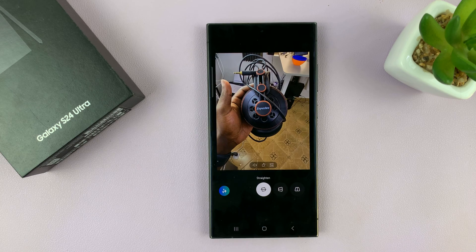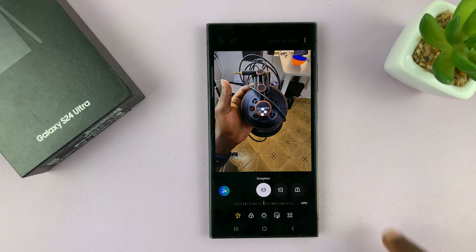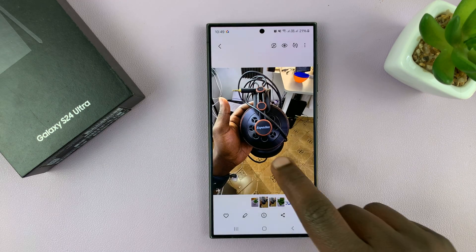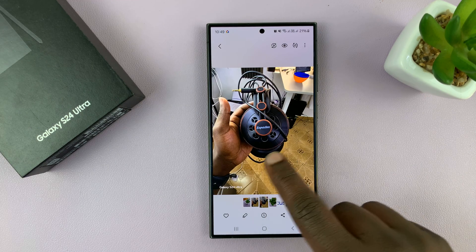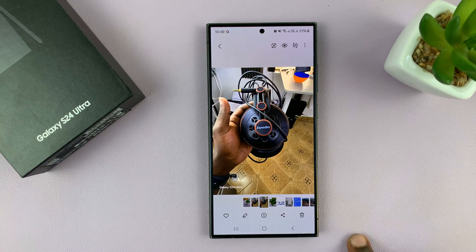Just tap on done and save your image. You can choose to save it as a copy or just overwrite the original. I saved it as a copy, so we have this one with the watermark and now the edited version without the watermark.